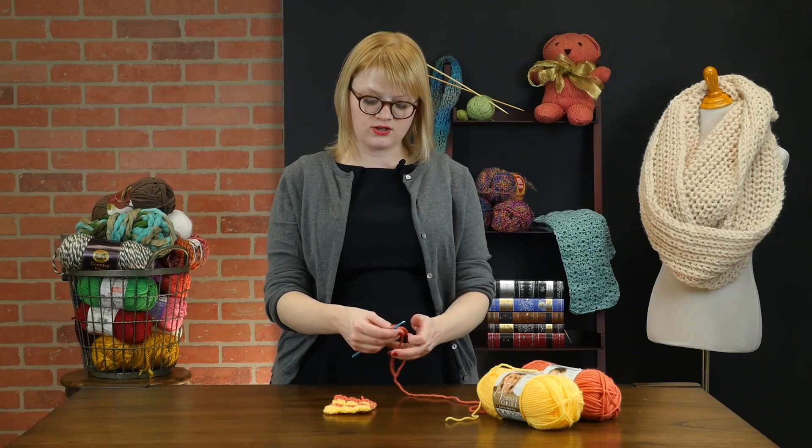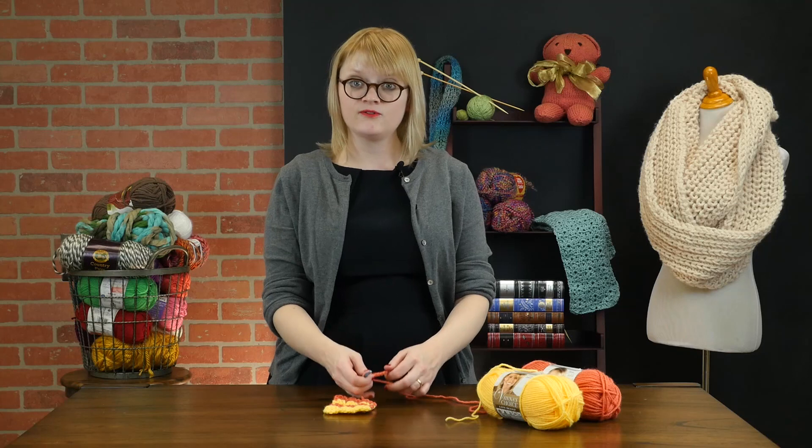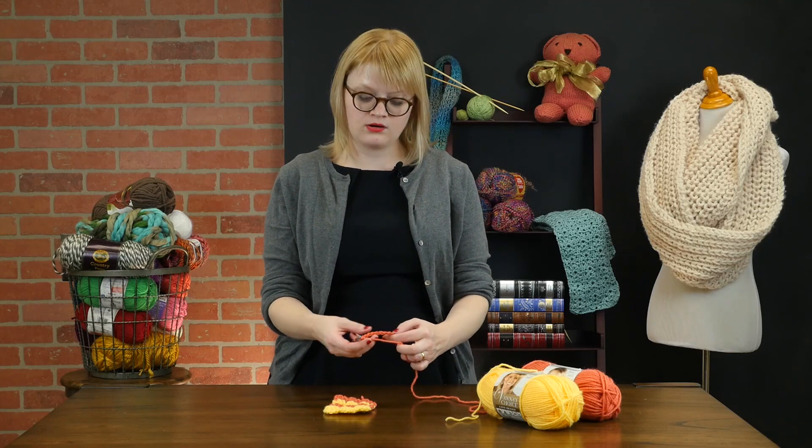To work this stitch, we're going to cast on a multiple of three stitches. For demonstration's sake, I've got nine on my hook.